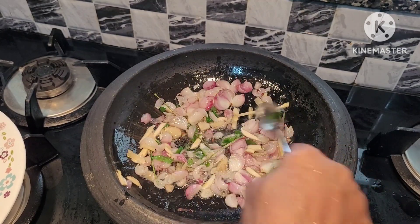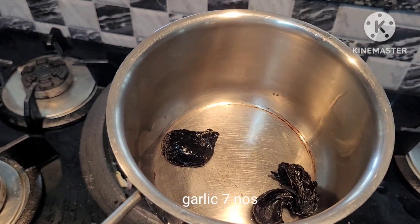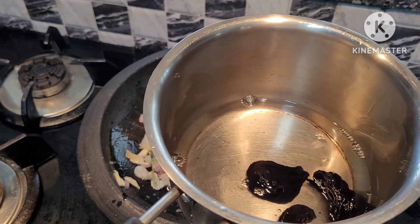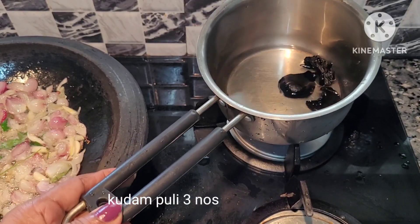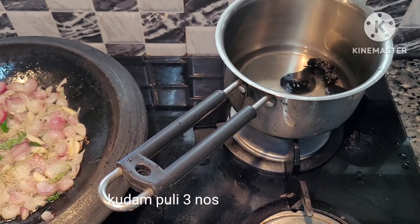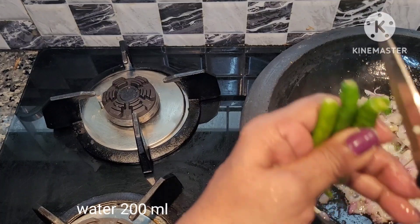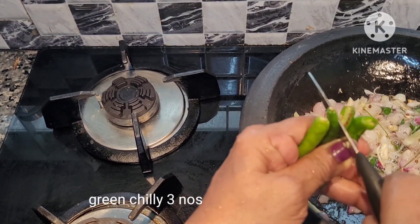I'm going to use the knife. I've been using the knife to cut off. I've taken the knife to make three more cuts. Now, I'll use the knife.